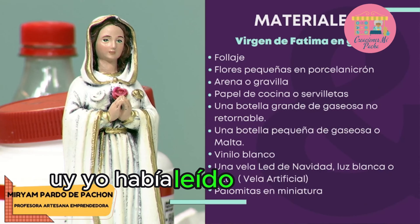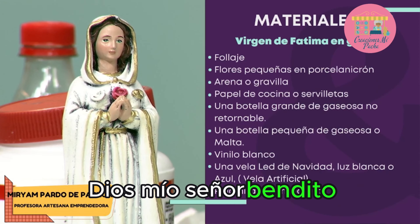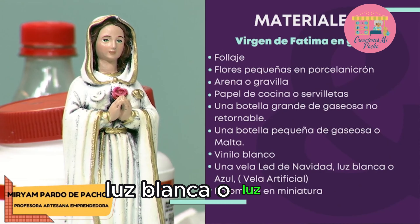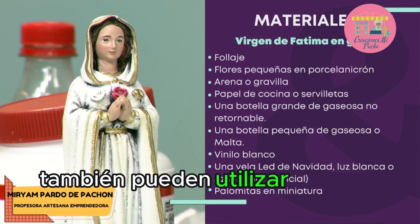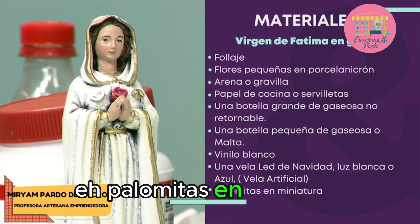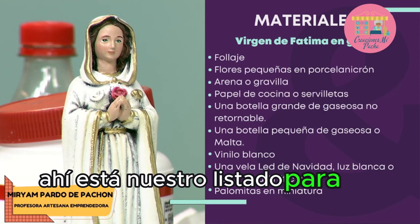Vinilo blanco. Una vela LED de Navidad, luz blanca o luz azul — también pueden utilizar una vela artificial. Y palomitas en miniatura. Ahí está nuestro listado para el día de hoy.